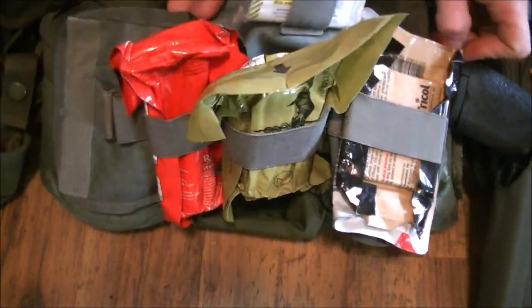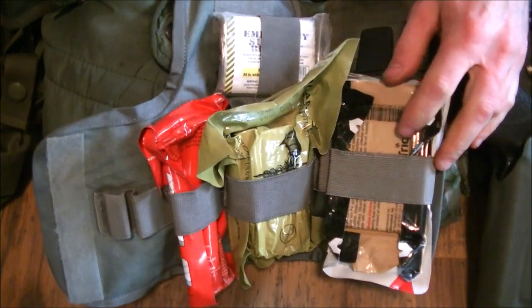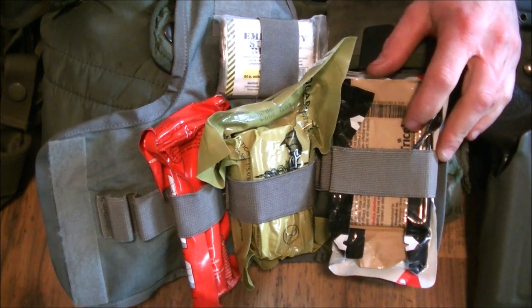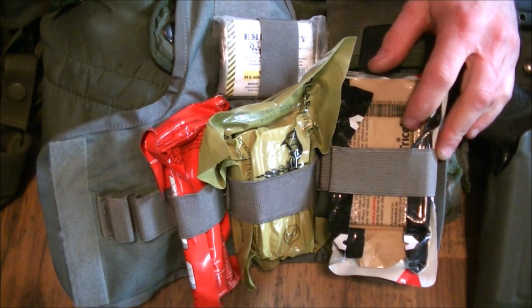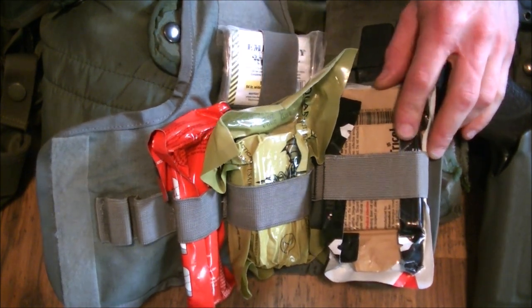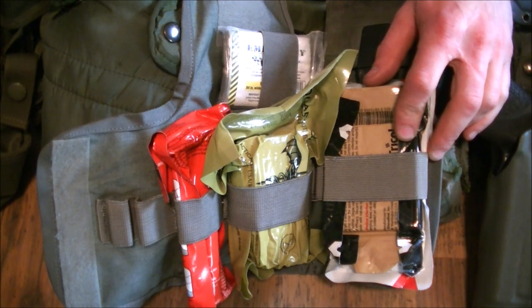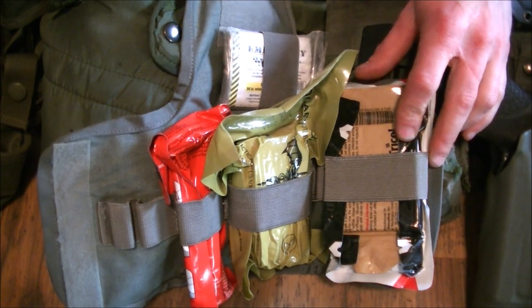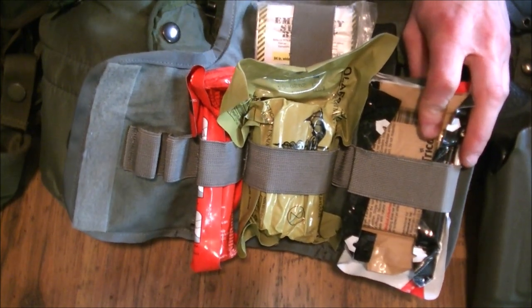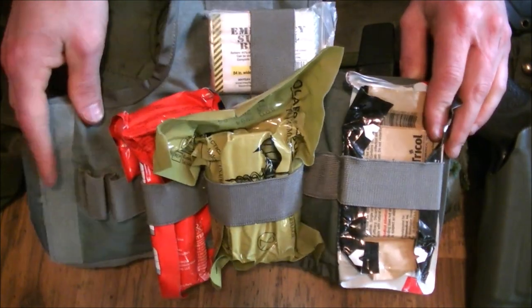Most of the stuff you carry in your IFAC in the military is because you're expecting to get medevaced and receive better care. If you're preparing for WRL or preparing for the shit to hit the fan, most of this stuff is really just going to buy you time. The idea of getting treated on the battlefield, evacuating, healing up, and getting back in the fight — that's a little over-optimistic. So you can have whatever you want, but for me, this is how I'm preparing.